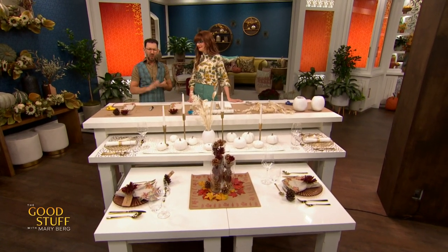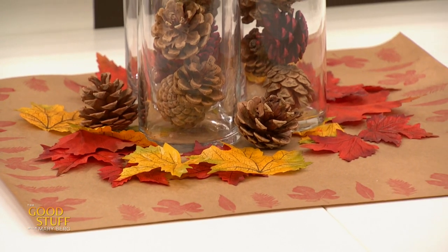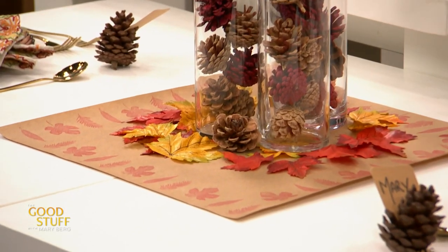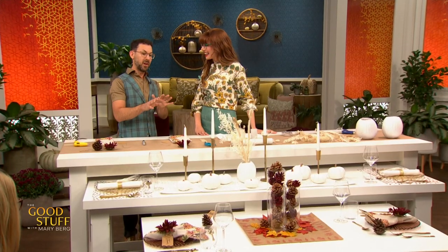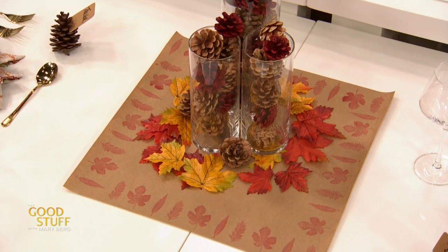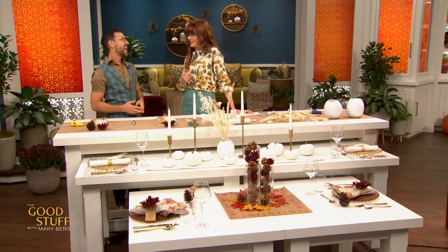With the reds, oranges, browns, and greens, it's so cozy. The placemat is craft paper — easy to use — and all you do is stamp the edge with a little leaf stamp and some red ink. It's something you can get your kids, grandkids, niece, or nephew to do to get them involved and make it really fun for the whole family. Fake leaves from the dollar store are scattered on the table, or you can just go outside and gather some real ones.